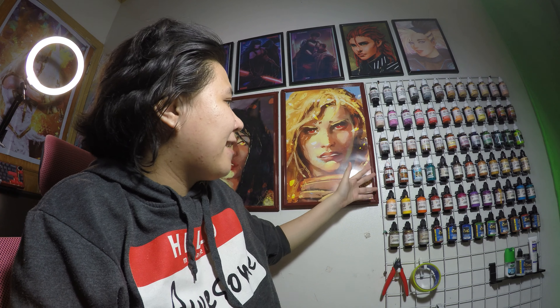Hi guys, welcome back to the channel. Today we're going to talk about my hobby rack and how I made it.